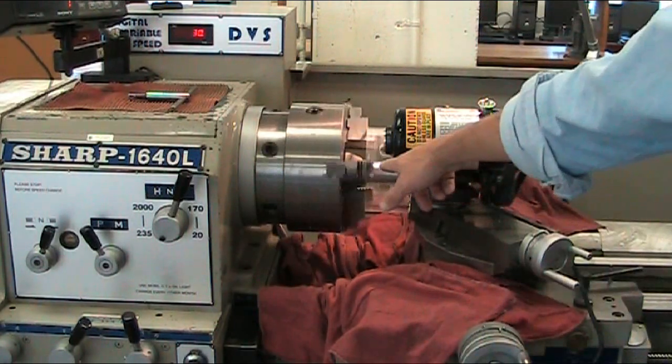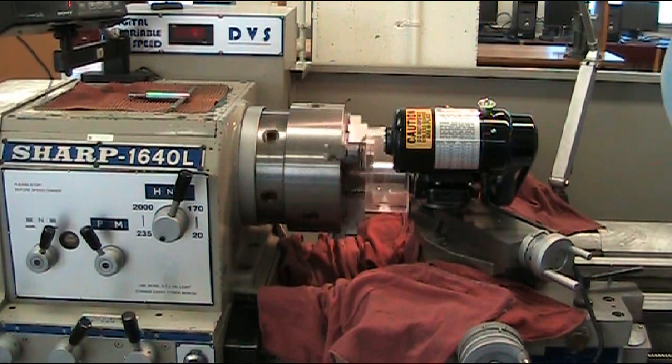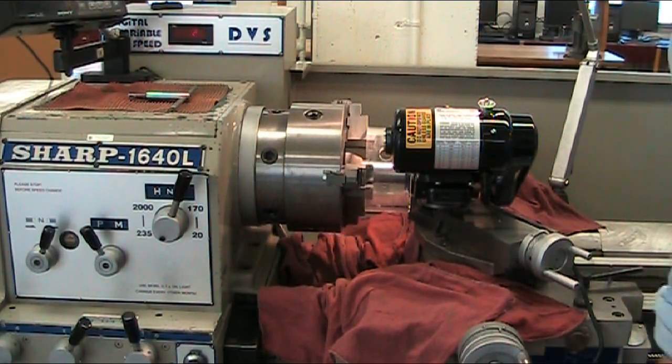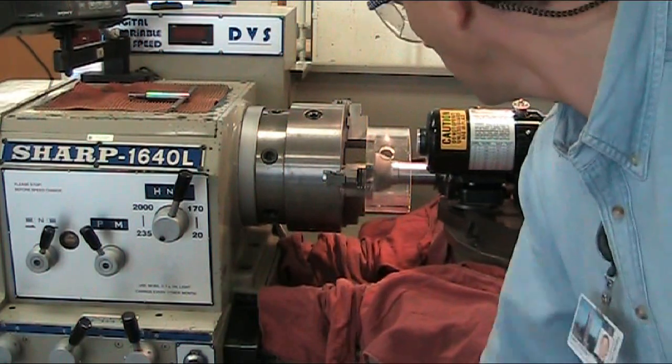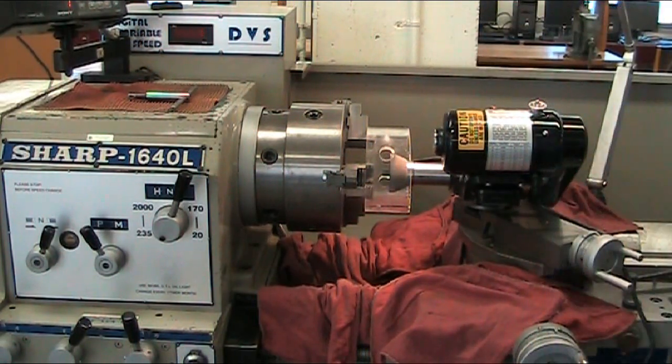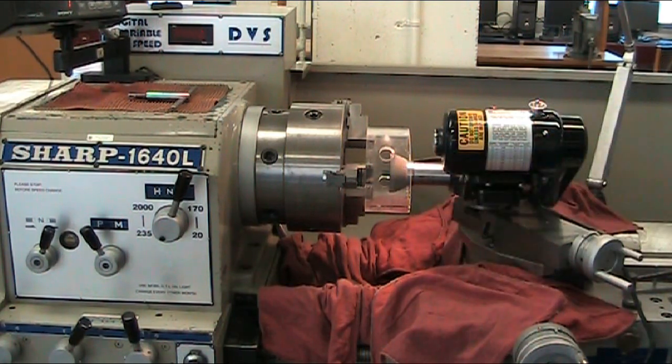With the Dumore grinder, let it spark out, then you turn it off. Turn off the Dumore grinder. And that's how you grind the chuck jaws down on the lathe.